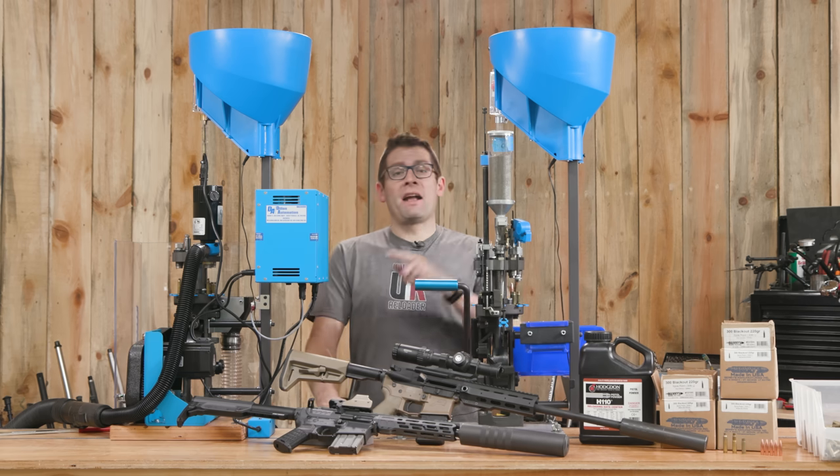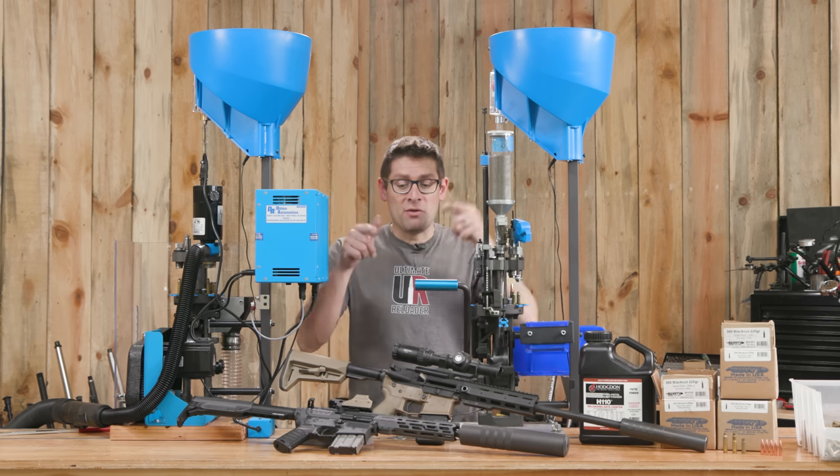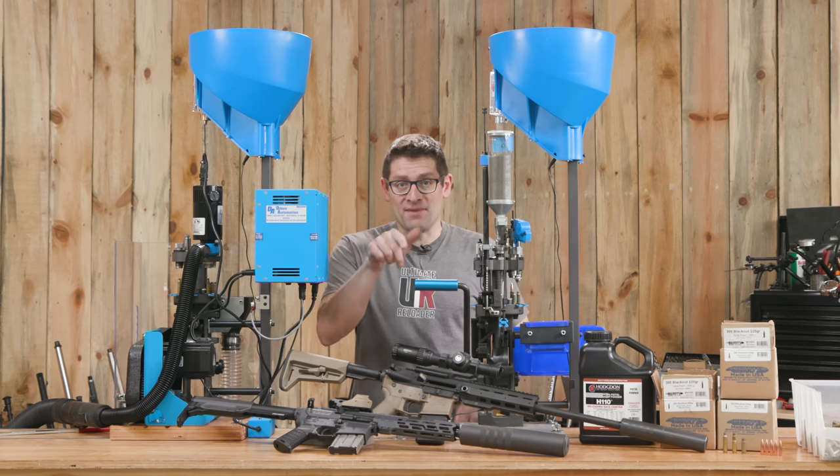From converting .223 to .300 Blackout, to loading .300 Blackout, to shooting .300 Blackout full auto — we've got you covered in this video.